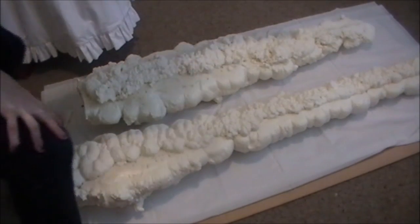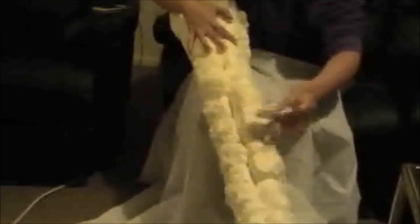Once you've done that, get some water in a spray bottle and just spray it — that speeds up the curing process. Then you'll just need to leave it for about 24 hours.